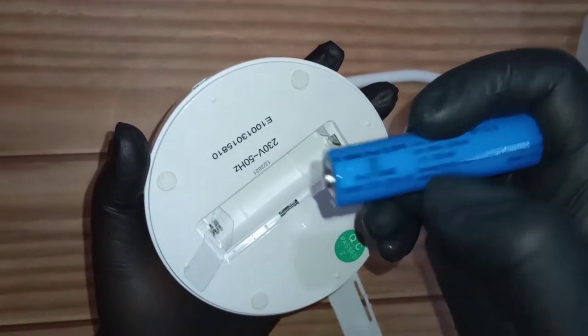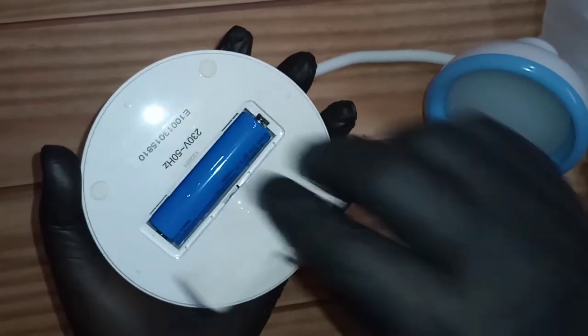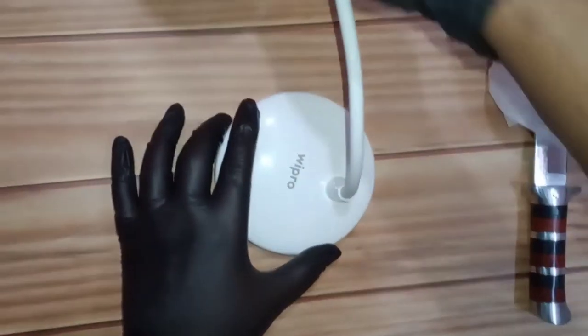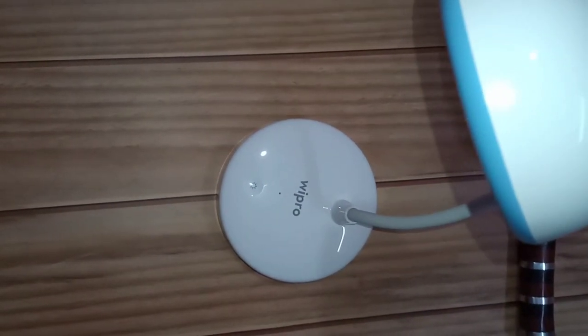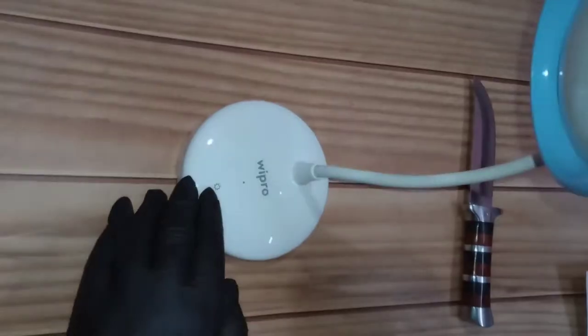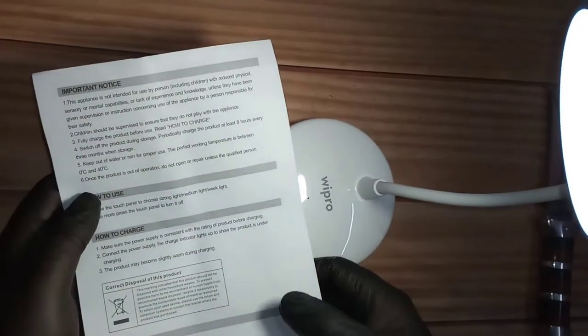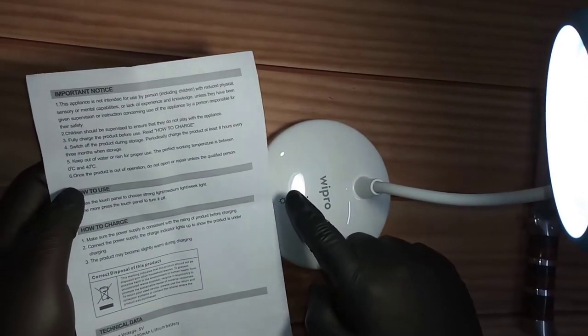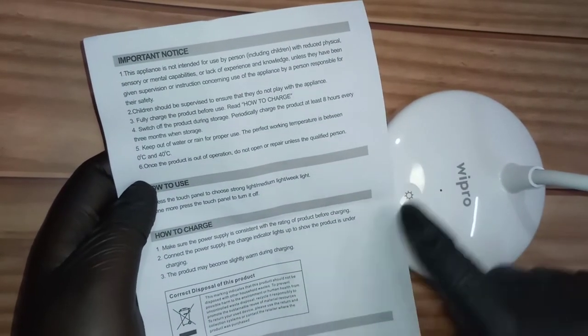Even if it's made in China, it is certified by the Indian government. I'll remove the battery, put it back, and show you how it looks with some charge. I had to adjust the battery a little during setup. There are three modes: brightest, medium, and low — then it switches off. Let me demonstrate on a piece of paper so you get a clear idea.